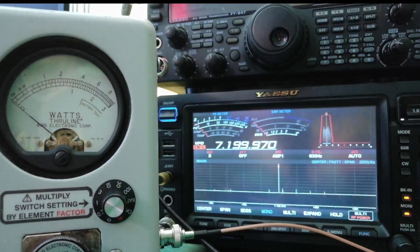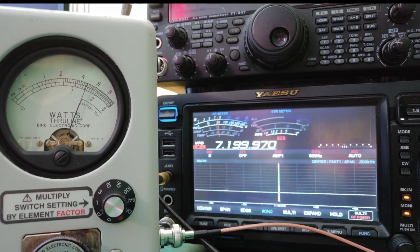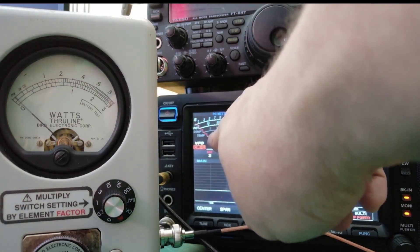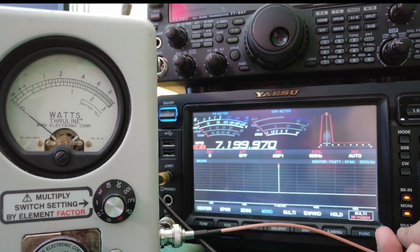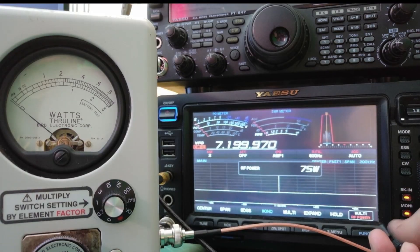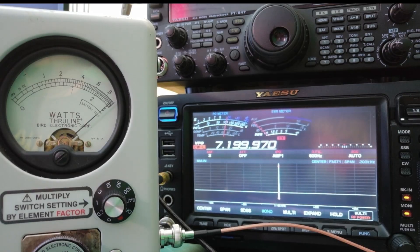In order to do this I'm going to turn this to one, which gives us a 100 watt scale on the top. You can see it's just under 50, and on the radio it says it's putting out 50. That leads me to believe there's some loss, or maybe the Bird meter is not accurate. Let's go ahead and turn this up to 100. There's 100 watts and you can see we're almost at 100 — we're at 95 plus.